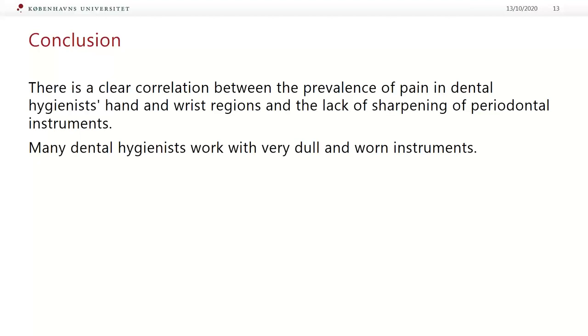Another question is: how often should periodontal instruments be sharpened? I asked my colleagues and we don't all agree about the answer. I'm going to share the right answer with you afterwards. But first, can you help me with another poll asking participants how often periodontal instruments should be sharpened?